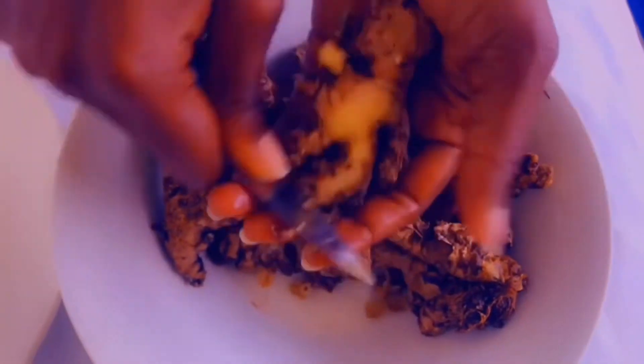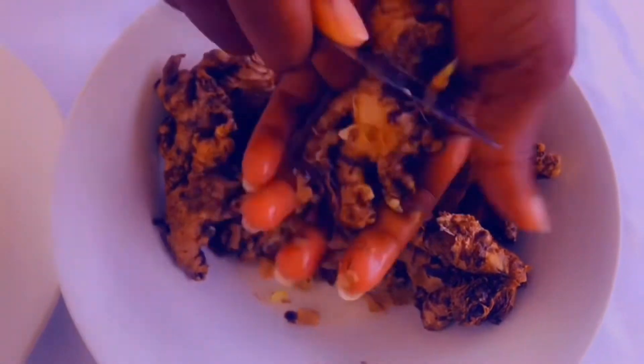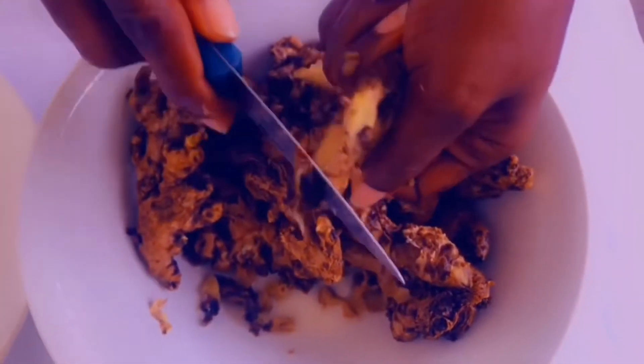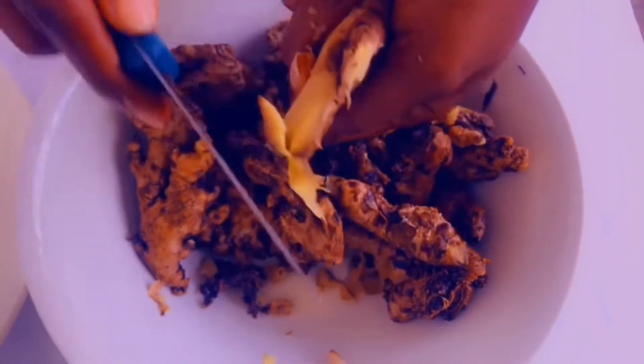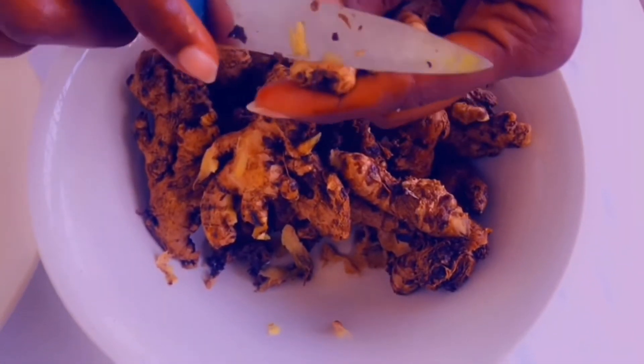When doing a ginger powder, it's always good to keep the skin, but because this ginger is partly dry, I needed to get rid of the skin. But when your ginger is fresh, the skin also has medicinal properties inside.